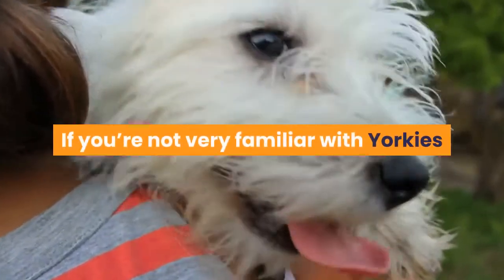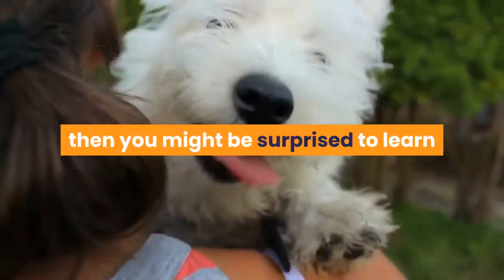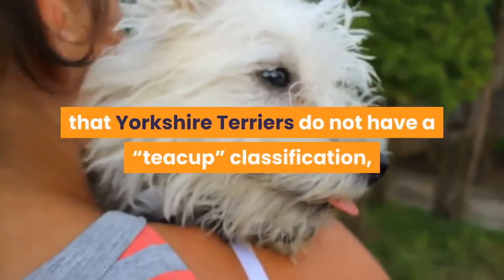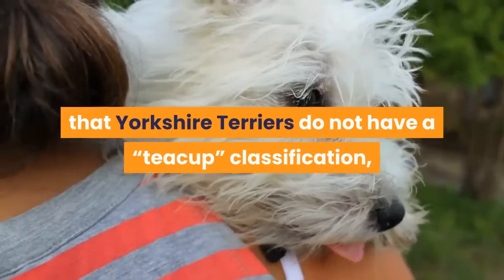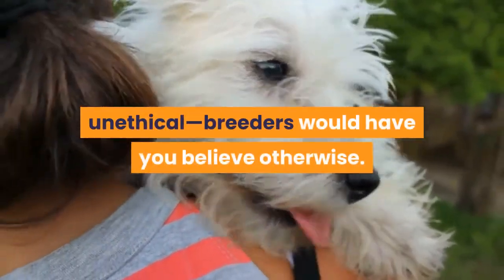If you're not very familiar with Yorkies, or other dogs belonging in the toy group, then you might be surprised to learn that Yorkshire Terriers do not have a teacup classification, although many unskilled and usually unethical breeders would have you believe otherwise.